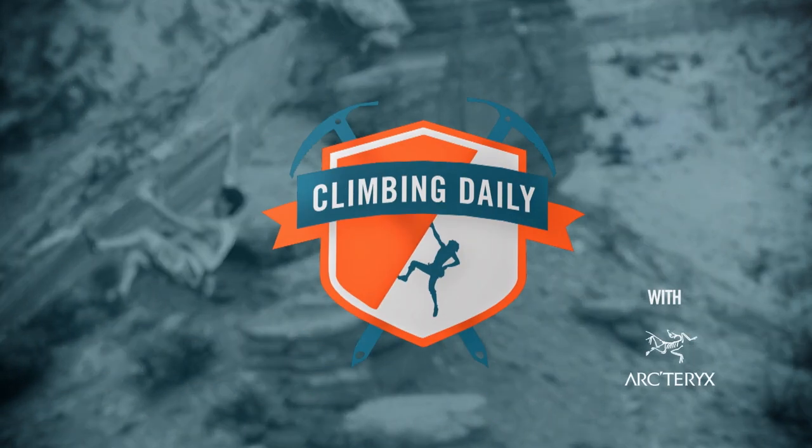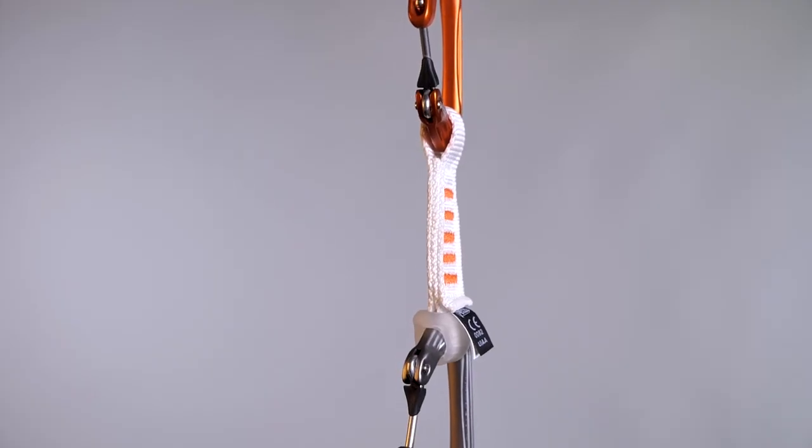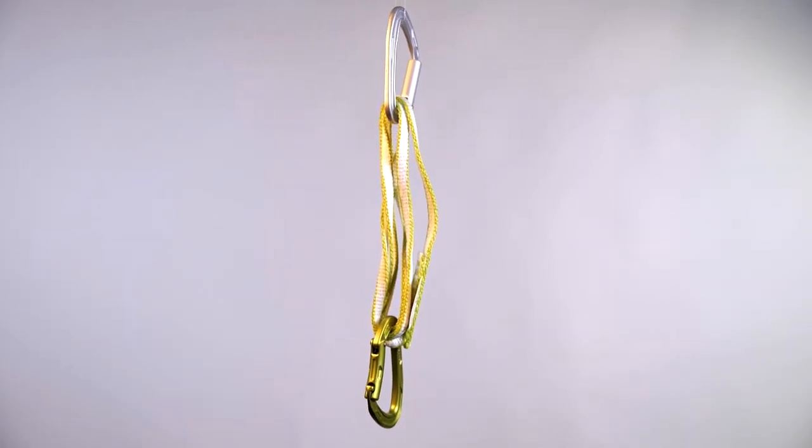Hello and welcome to the Climbing Daily Friday Gear Show. Today we're looking at our top three trad climbing quickdraws. This is not a sponsored video — we've used our own experience, feedback from you guys, and shop sales to come up with our top three list.